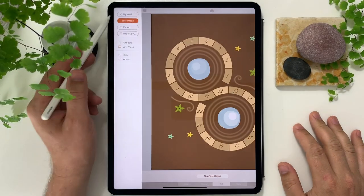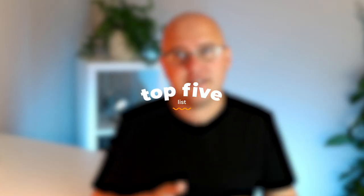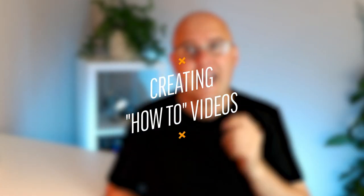I've created an entire space dedicated in my studio to these types of videos, but you really don't need to do this — and at the start I didn't. I didn't spend huge amounts of money on extendable desks, camera equipment, lighting, or editing equipment. All I did was use my iPad and my iPhone. So this video is for all those people out there that want to start creating videos dedicated to the process of your work. Here's my top five list on getting started in creating how-to videos.